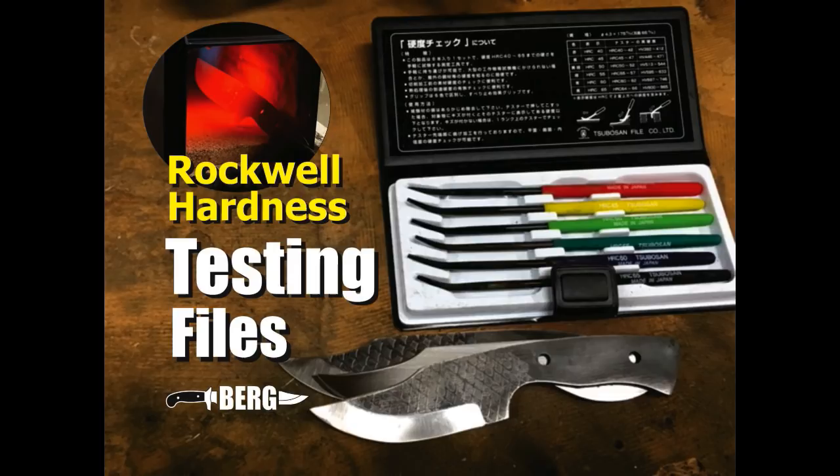Welcome to DIYEasyCrafts.com. Today we're going to take a look at Rockwell Hardness testing files.